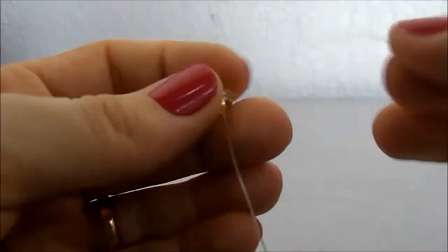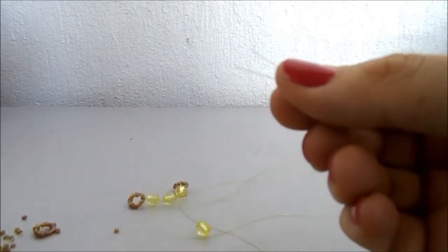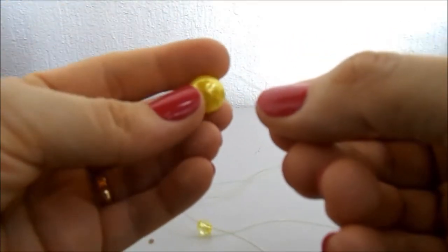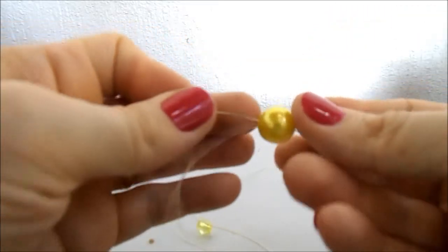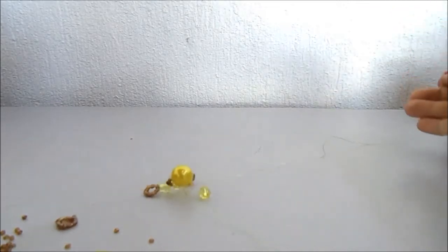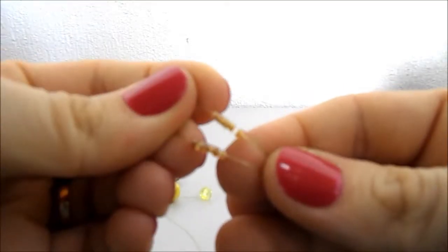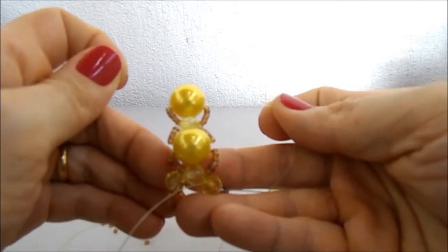Agora eu pego um fio saindo de cada cristal e vou unir os dois com o outro cristalzinho, mas agora vou passar um para cada lado e vou fechar. Agora eu coloco seis miçanguinhas de cada lado do fio. Fecho com uma bola grande, passando um fio de um lado e o outro do contrário. Fecho. Mais seis miçanguinhas em cada ponta e fecho com um cristal. Continuando: seis miçanguinhas de cada lado, uma bola grande, seis miçanguinhas e um cristalzinho.